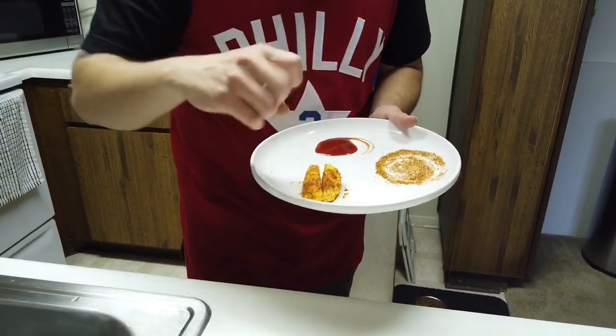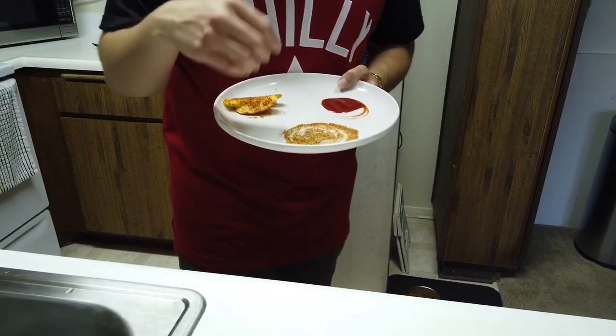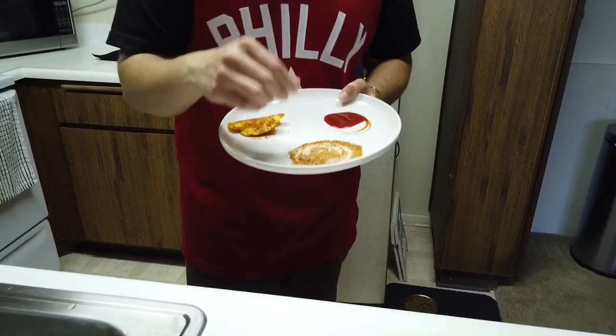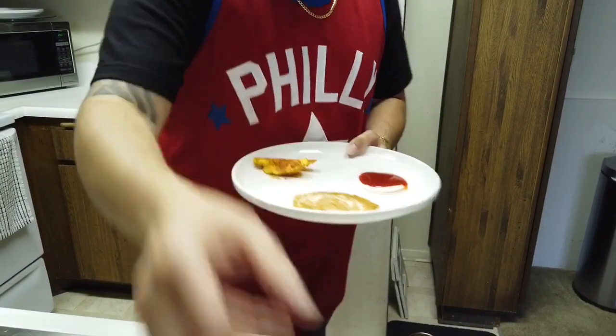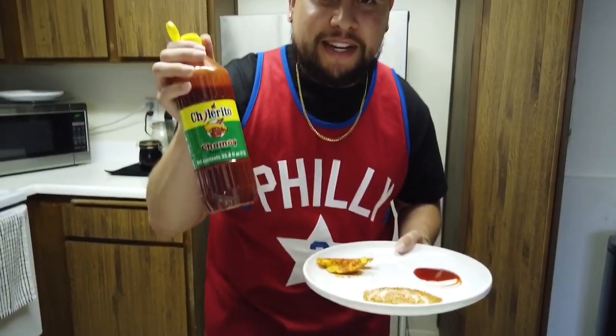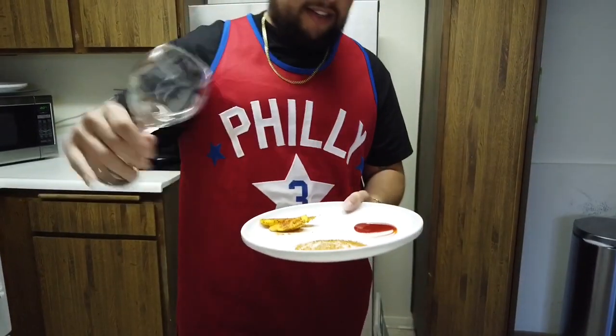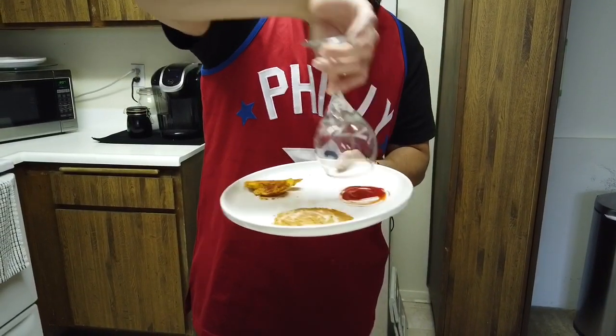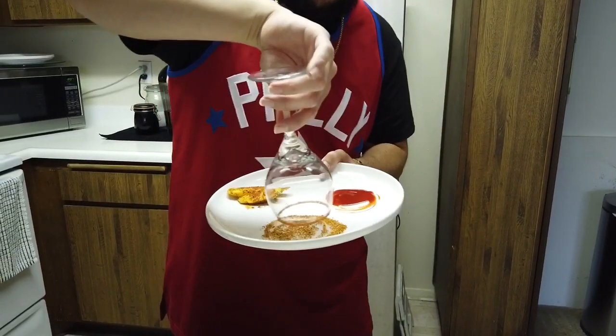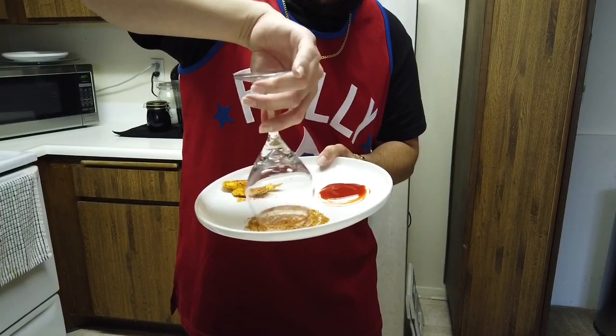First you're gonna want to prep this. What I did was take the mangoes and mix the tahini and chili powder around on them. Over here I took the tahini, a little bit of chili powder and sugar and mixed this — this is gonna be the coat for the glass. And then this is the chamoy, which I totally forgot to mention, but it's the most important part. You're gonna take your nice glass, dip it in the chamoy, and then dip that into the chili sugar powder — it's gonna create a nice rim.